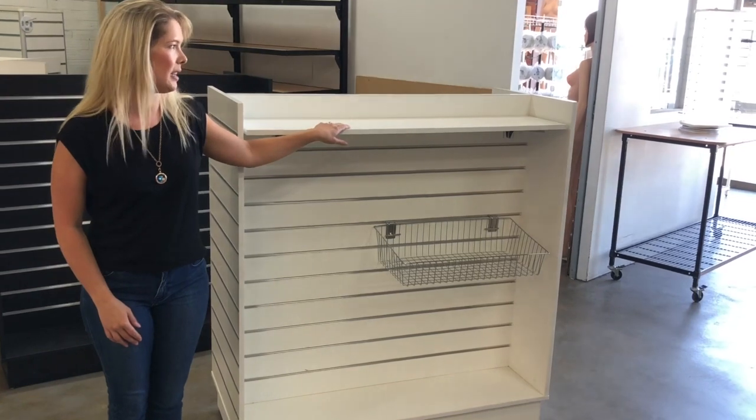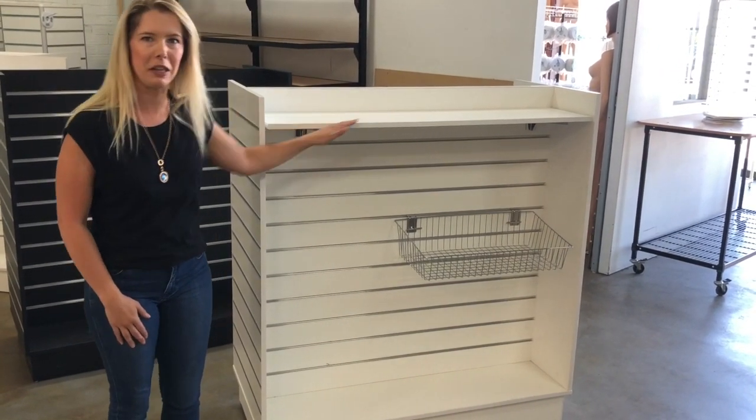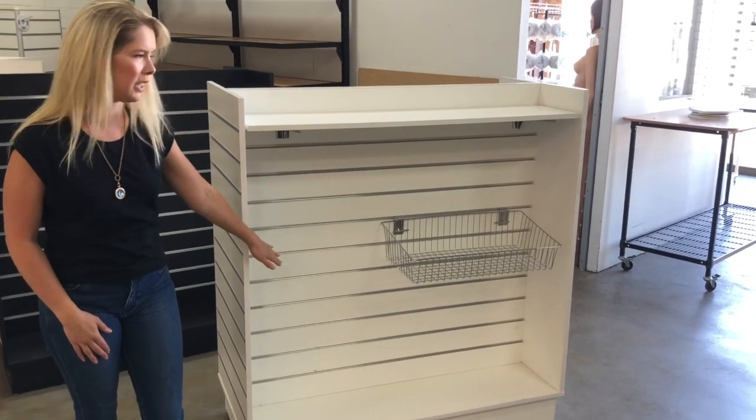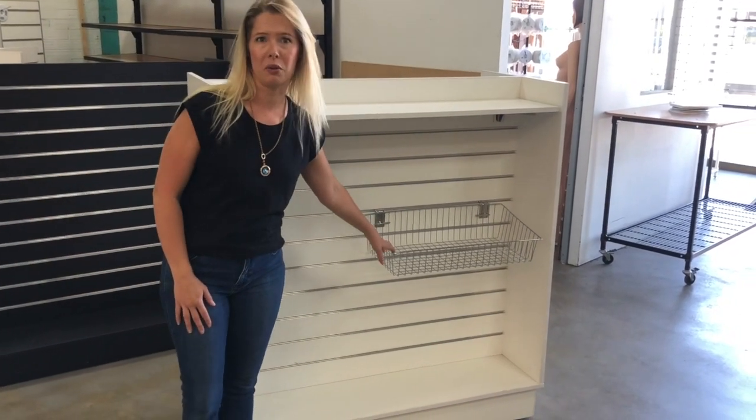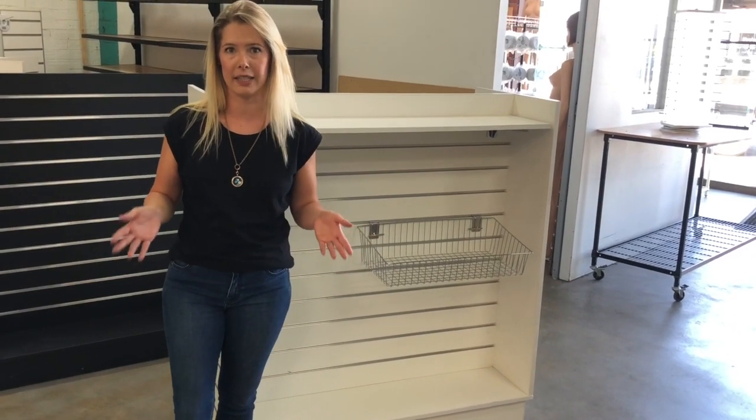Generally our customers use the shelving with this kind of unit because it fits perfectly within the unit and can be merchandised really nicely. Baskets are also another option for this unit, or you can use it with any of our large range of flat wall accessories.